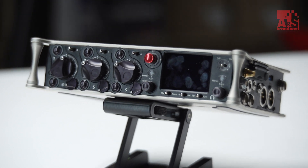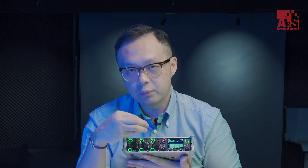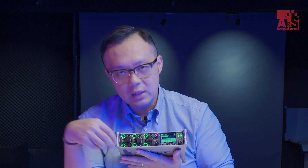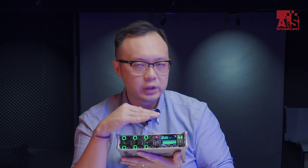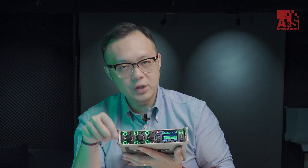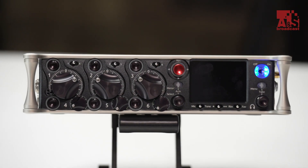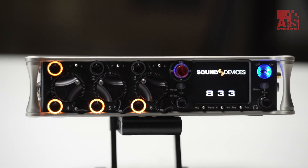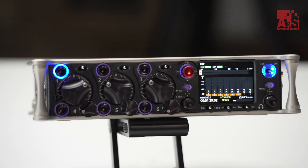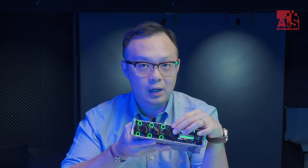All the gain buttons have LED indicators on the outside, showing you audio level information at a glance. Green means your audio level is normal, orange means it's almost at peak, and red means it has already peaked. This makes it very easy to see the status on each channel.